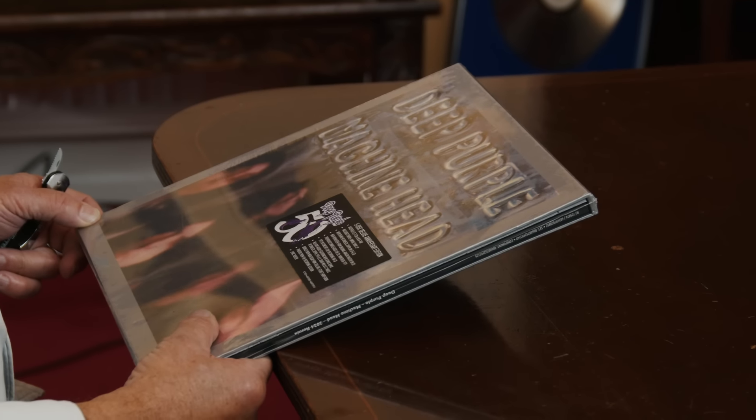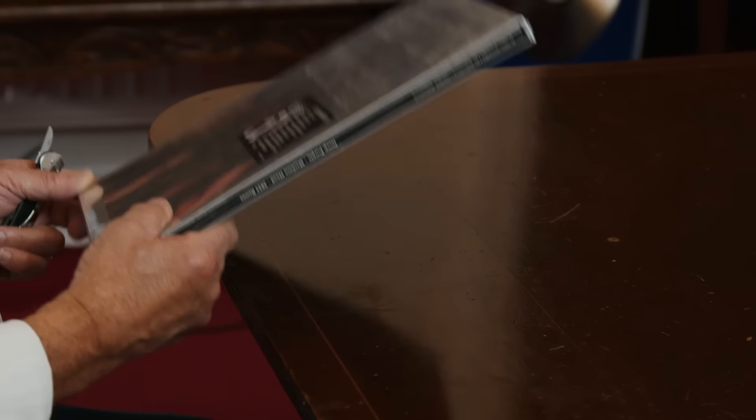Hi everyone, Ian here. We've got the Machine Head Super Deluxe Remix Edition here. I haven't seen it before so I'm going to open it and have a look with you.